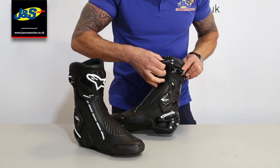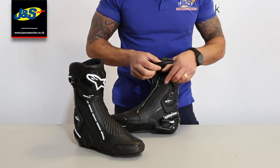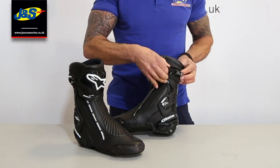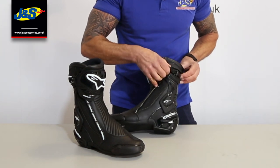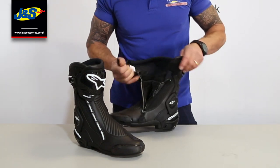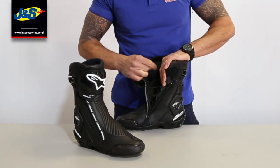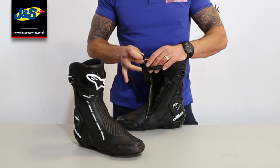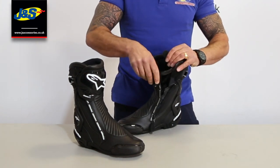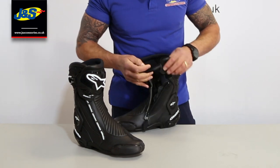Opening it up, they've got the ratchet style strap that they got from the motocross boots, which works really well — it's nice and adjustable around the top of the calf, with loads of adjustment depending on what you're wearing. The zip has a velcro tab on to hold it up. Inside there's a tongue and a speed lace — a nice robust lace — dead easy to do up by pulling it down and tucking it away on the velcro tab on the inside to keep it out of the way.